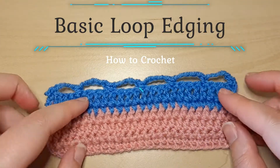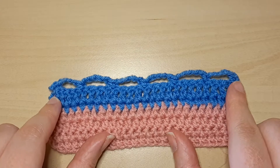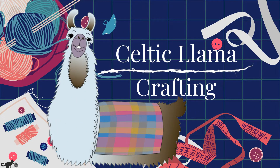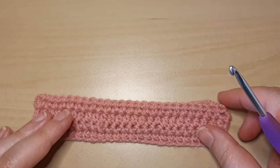Welcome to the Celtic Llama! In today's video I'll be showing you how to crochet the basic loop edging. For this project you're going to need to know how to do a single crochet and a double crochet, and this project is good for any project that has a stitch count of multiples of four plus one. If you need help with any of the stitches listed you can check down in the description below for my videos on how to do those stitches and techniques.